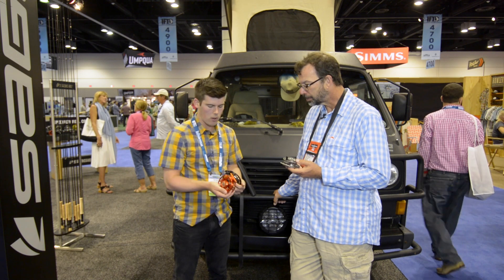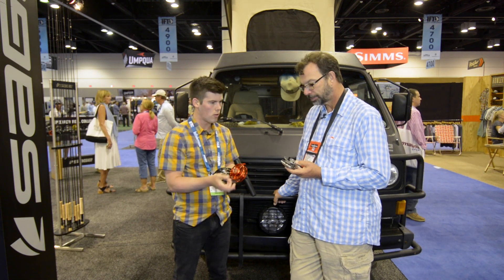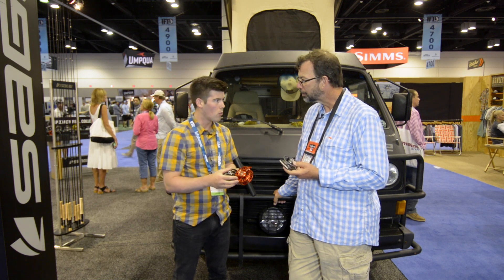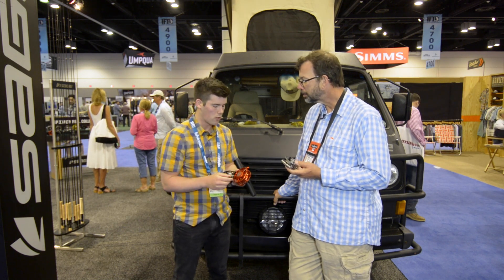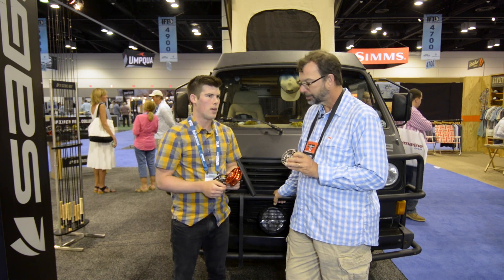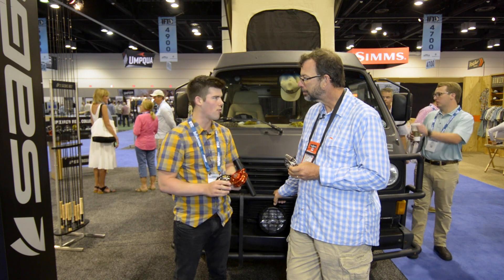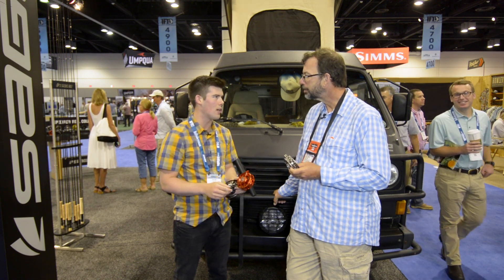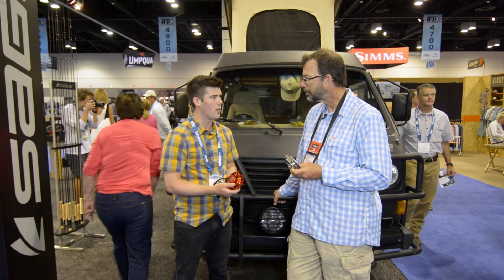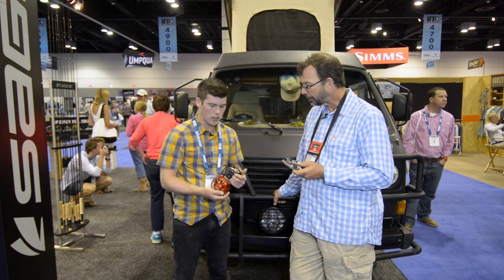The one last thing about all of these reels is they have a one-revolution drag knob, so you can go from zero drag to maximum drag all in one turn. There are numbers on the drag knob, so if you have your favorite setting — say you like to fish on the Madison River and you know you like to tune that thing to a four — set it and leave it all day. It's really convenient. You can just dial it in, and that's the case with all these reels.